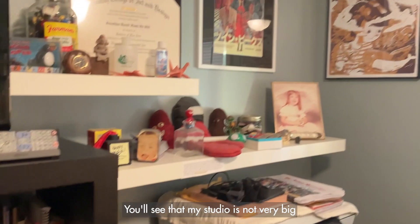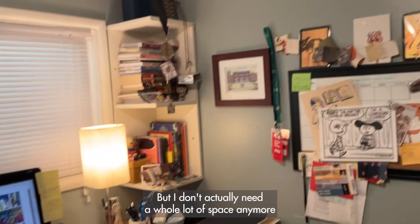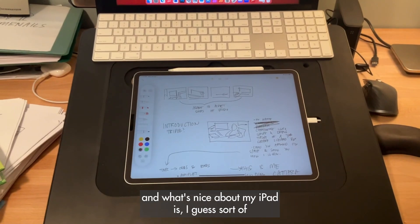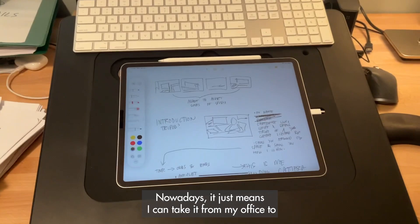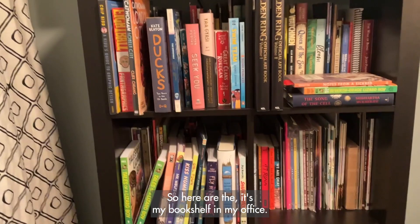To start off, let's do a quick 360. You'll see that my studio is not very big — I can just stand here and rotate around and show you everything. I don't actually need a whole lot of space anymore because I primarily do all of my work on my iPad and my computer. Before the pandemic I could take it anywhere, but nowadays it just means I can take it from my office to the couch in the living room.